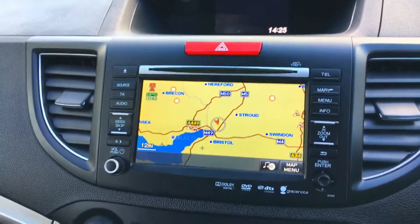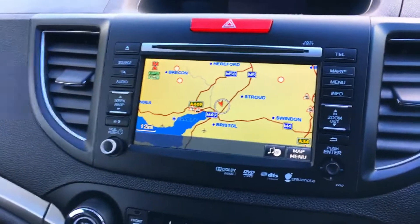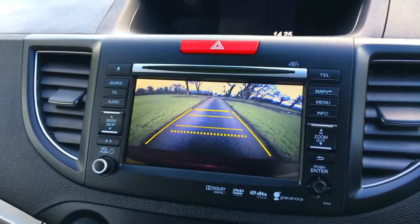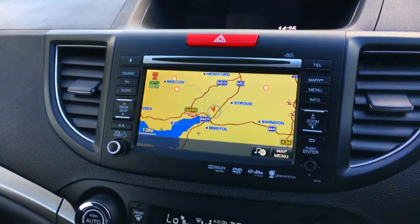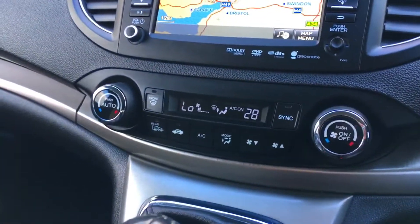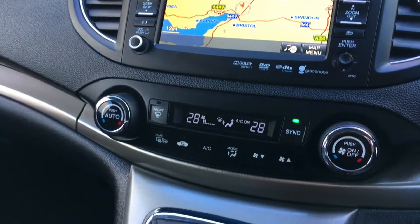The sat nav is obviously fully functional on the car, lovely and easy to use. Pop the car into reverse and you've got this lovely crystal-clear parking camera, which goes alongside the parking sensors front and rear. The dual-zone climate control system is all working absolutely beautifully — you can sync those together, do them side by side or as one.